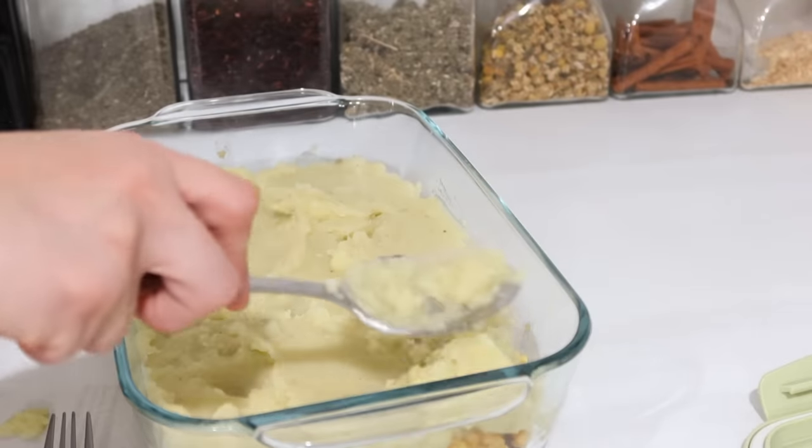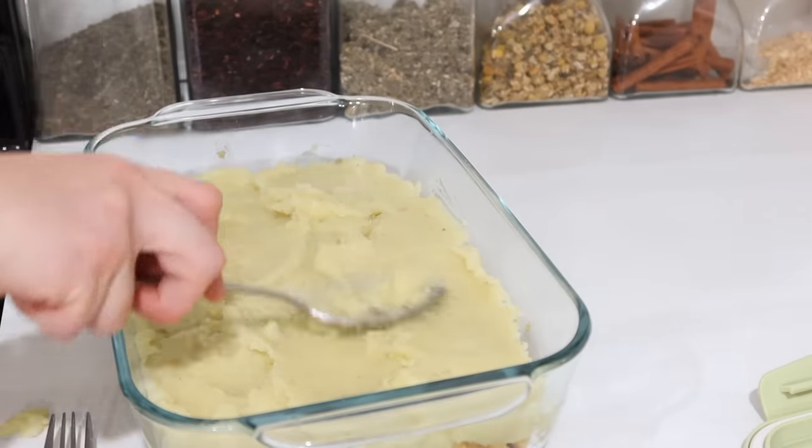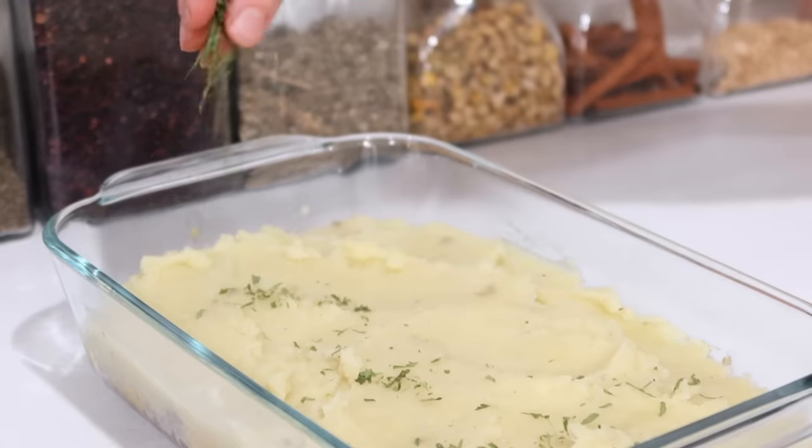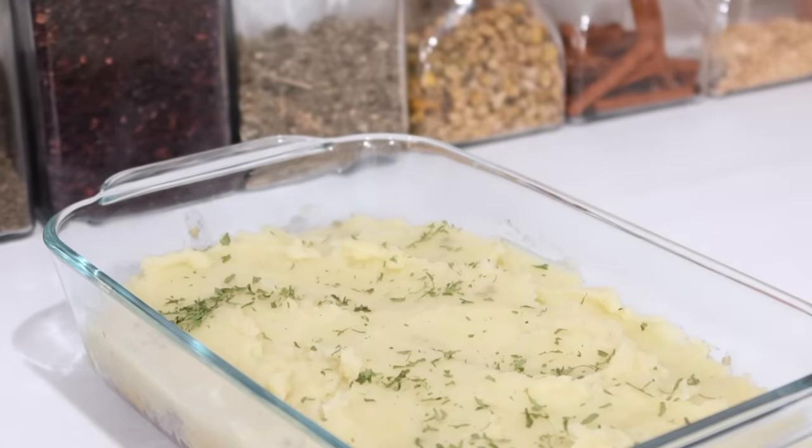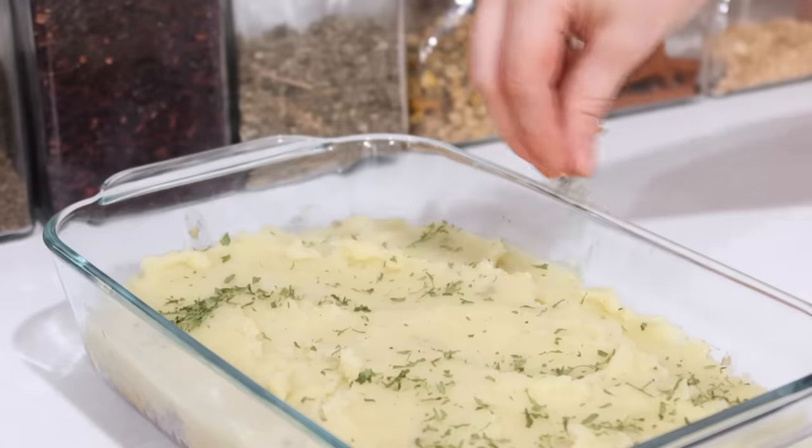That's what I have for you guys — another quick and simple meal prep. Don't forget to subscribe if you're new here. Leave me a comment below letting me know how you are planning to meal plan and meal prep in the new year, and I will see you all in my next video.